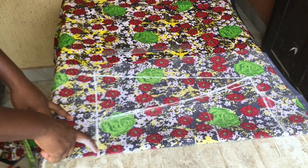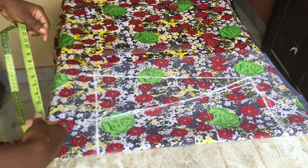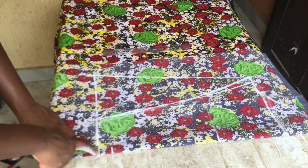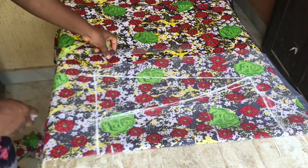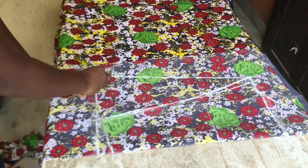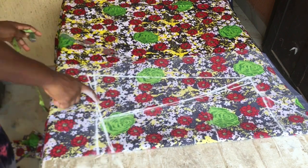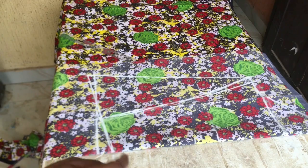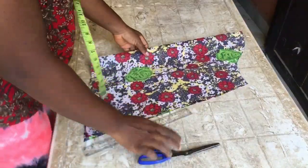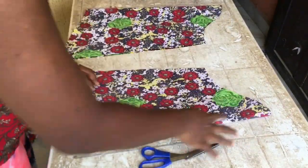After that you're going to go up by half an inch or one inch from that point. I marked one inch for mine, and I'm going to connect it to that 13-inch point — it will be slanty like that. If you want yours to be more slanty you can go ahead and make it two inches up. This is the final sleeve; I went ahead to cut two pieces, one for each hand.